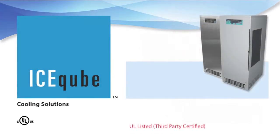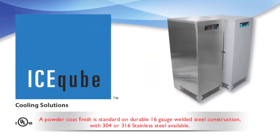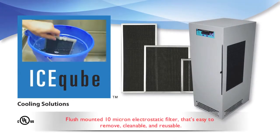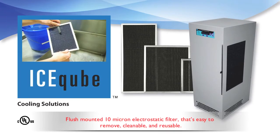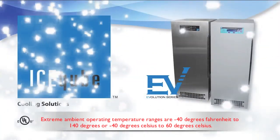The Evolution Series can be used with or without a purge system, is UL listed third-party certified, and uses environmentally friendly refrigerant with an efficient, quiet, and long-lasting rotary compressor. A powder coat finish is standard on durable 16-gauge welded steel construction, with 304 or 316 stainless steel available. All Evolution Series air conditioners use a flush-mounted 10-micron electrostatic filter that's easy to remove, cleanable, and reusable.